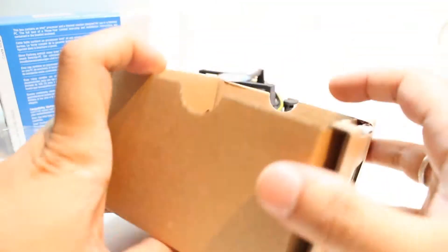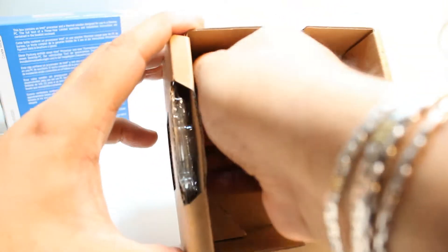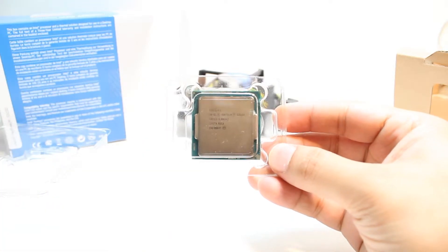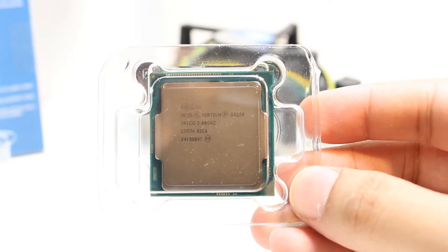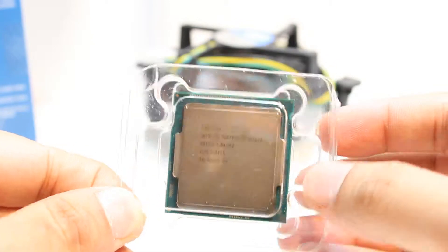What we have more? We have only one thing left — that is the processor. Here it is. I am going to take this out gently. Here we go. Intel Pentium G3220, 3.0 GHz, made in Costa Rica. I am going to put on a hand glove and I will be back.